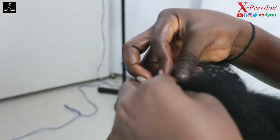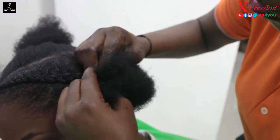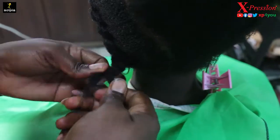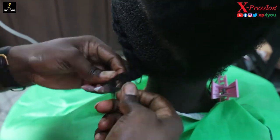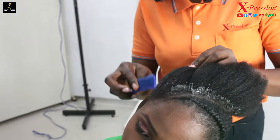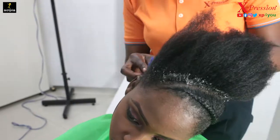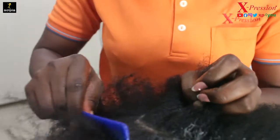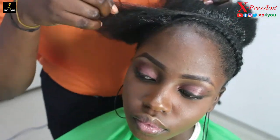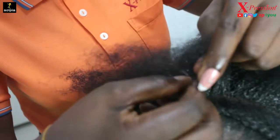I'm going to do a weave with the cut-out from the hair. Then you weave the tip to the very end of your client's hair. I'm going to do the same thing to the other side as well, picking the other side of the braid from here.